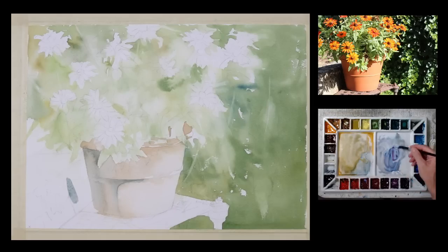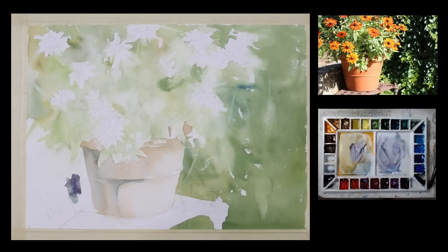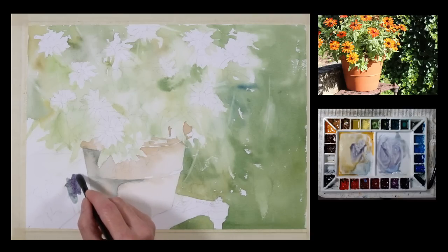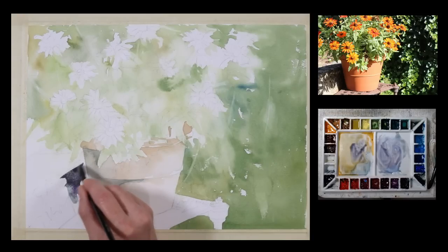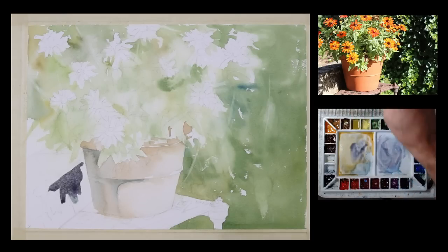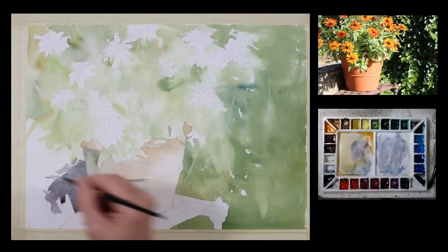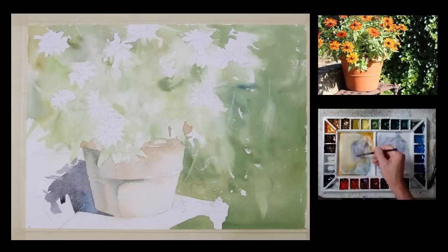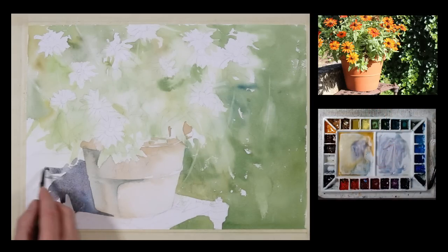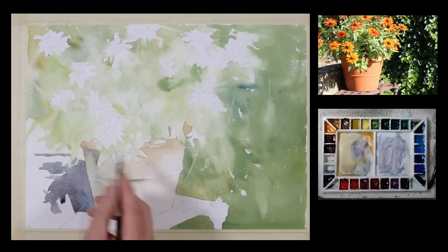Now I have a mixture on my palette with some blues and a little bit of red in it. I'm going to add some quinacridone rosematter to give me a kind of a gray violet, a gray red-violet. And I'm just going to apply this gray mixture to the shadow that's being cast by this pot of flowers.